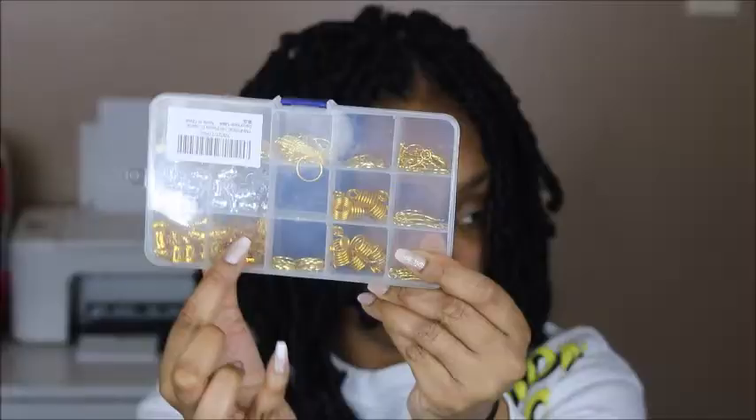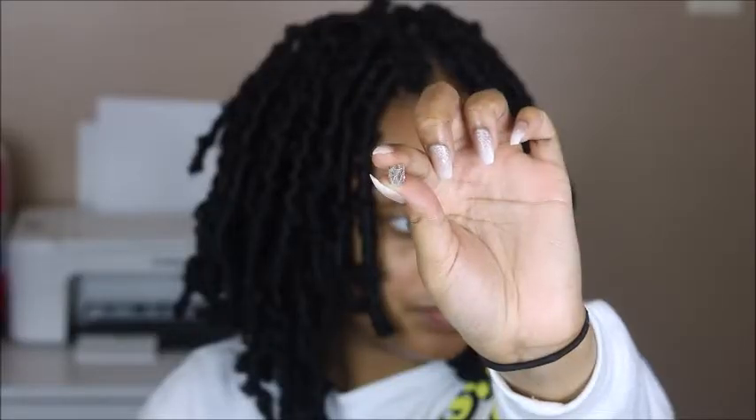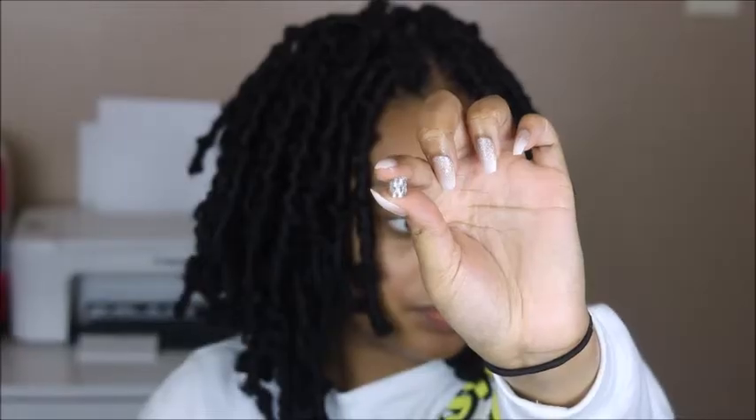I am completely done with the butterfly locks now. I'm going to take this assortment of hair accessories that I got from Amazon, choose the silver filigree tubes, and use those to accent this style. I will link this assortment of hair accessories in the description box below.